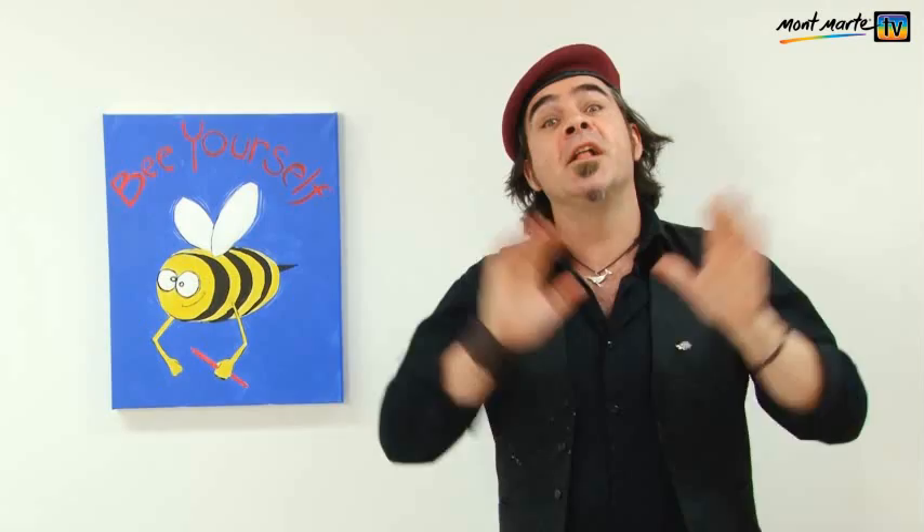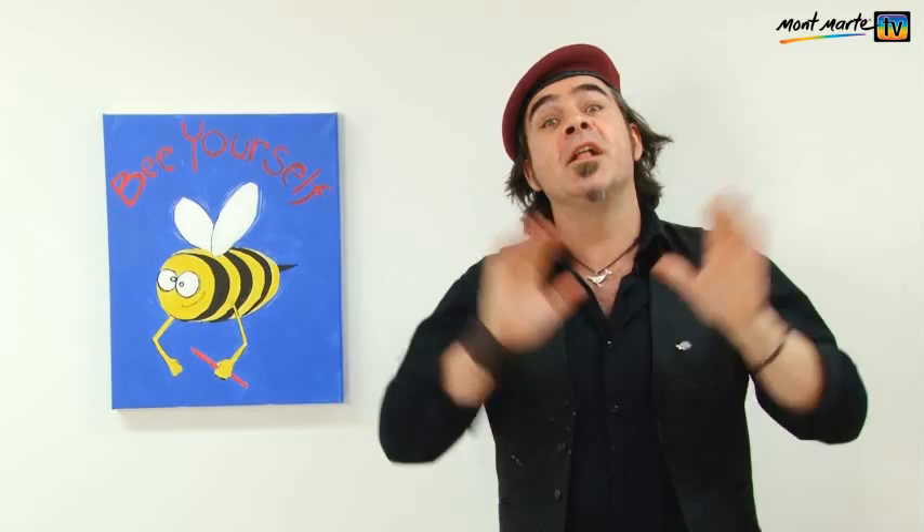Ta-da! Well that was a bit of fun. I really do like this concept, and if you liked it then let us know on Facebook because I've got lots of ideas that I'd love to do in future lessons. So until next time, keep on painting.